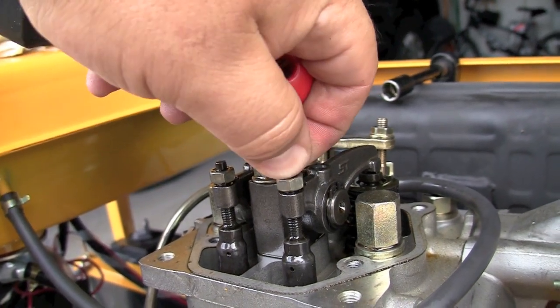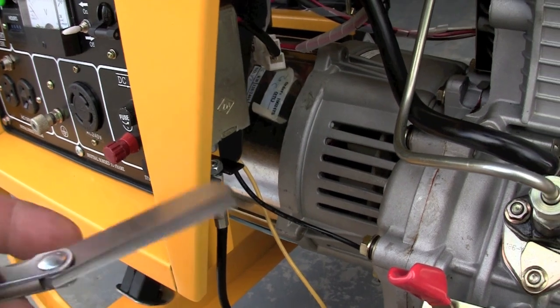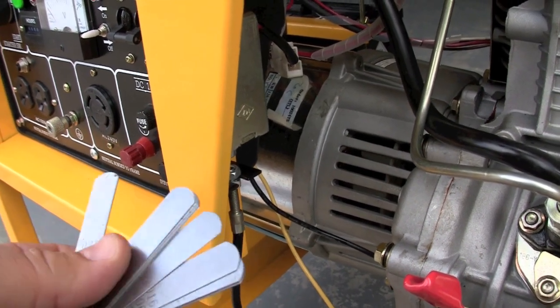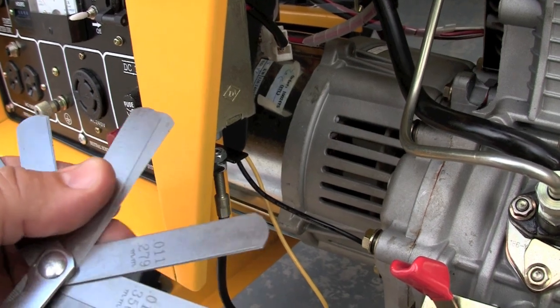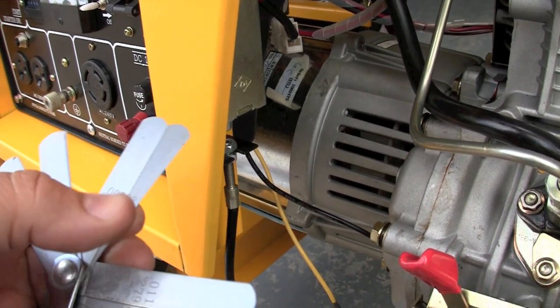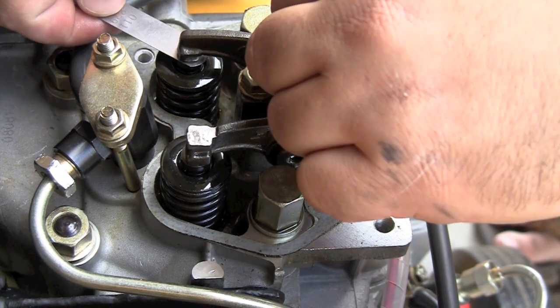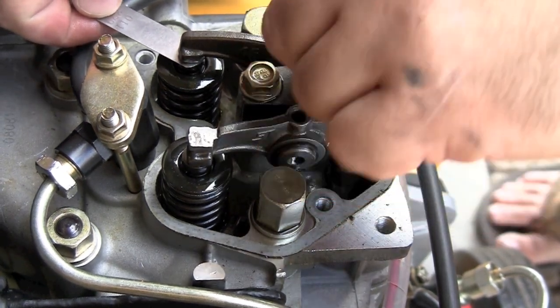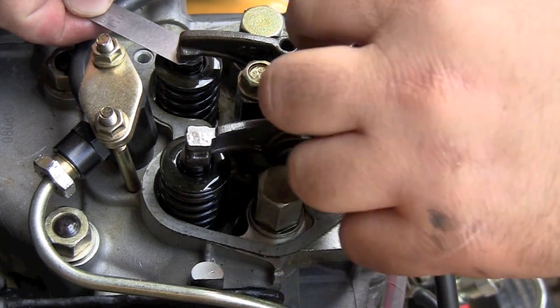I can just turn them by hand. Check your engine manual and look at what the gap should be, then grab a feeler gauge — you can buy one at any automotive store or NAPA. The intake valve is the first one and should be adjusted. Here I'm using the wrong size; it shows 0.11 millimeter but it should be 0.15 millimeter.